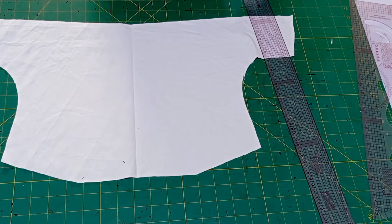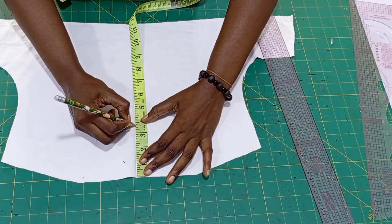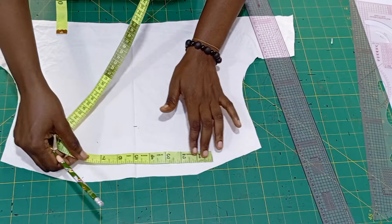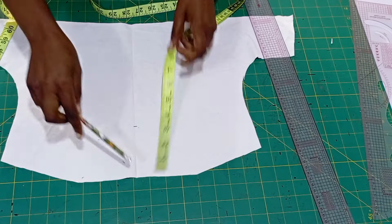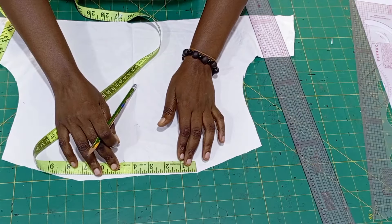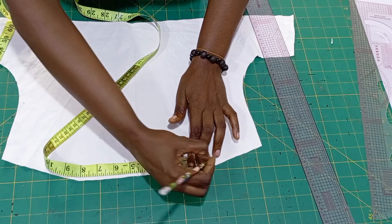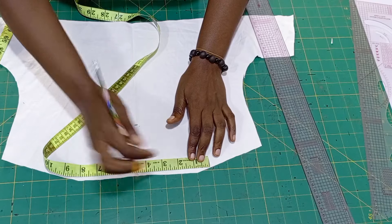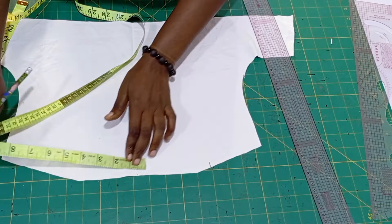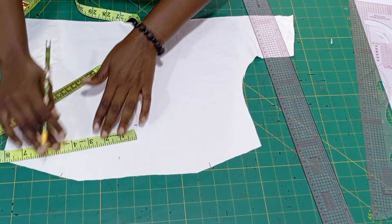From the middle line I'm going to come down by three and a half inches — you can use four, I think four is okay. For the neck width, I mark four and a half inches — actually four point seven five. Yeah, for the neck width: four point seven five, or four, six, eight.